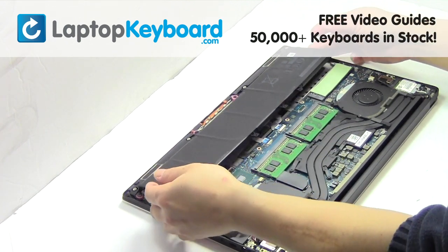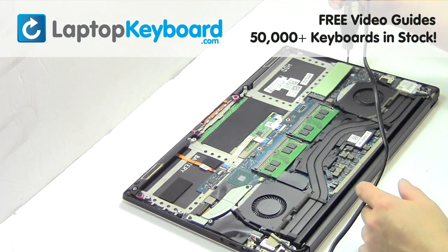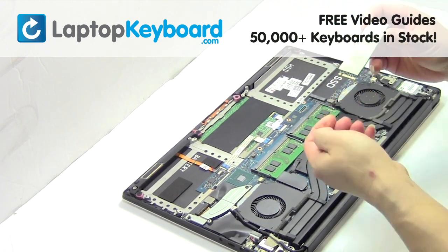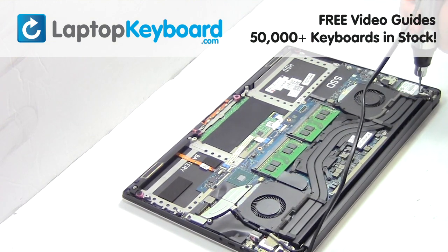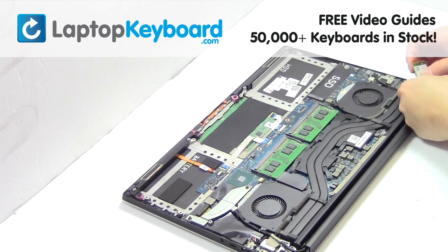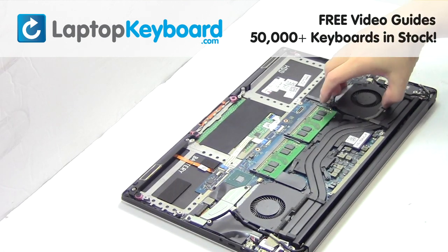Remove the laptop battery. Remove the screw. Remove the cart. Remove the screw. Remove the cart. Remove the wire. Remove the screws. Remove the laptop fan.